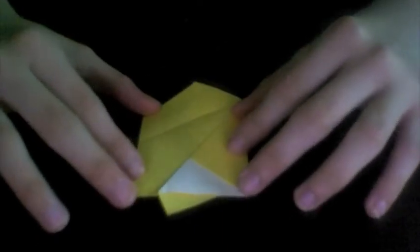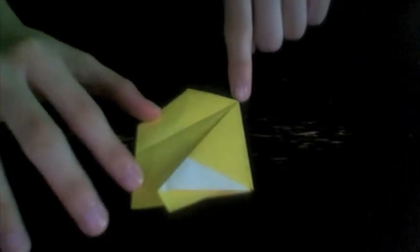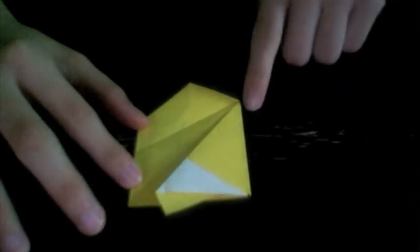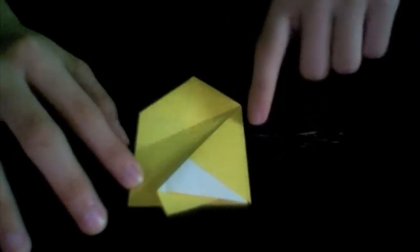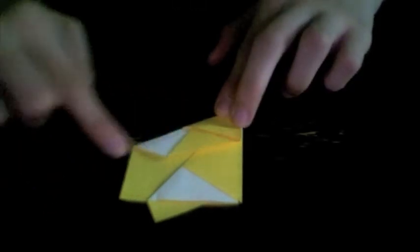The next crease will be a fold that starts at this corner right here. After starting a crease at that corner, align this edge with the right edge. Start the crease at that corner and then align the edge with the right-hand edge.